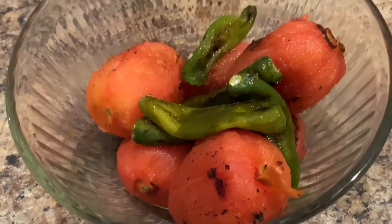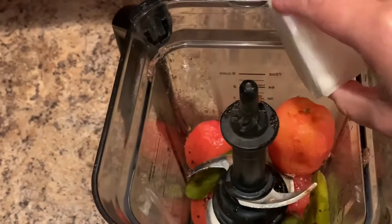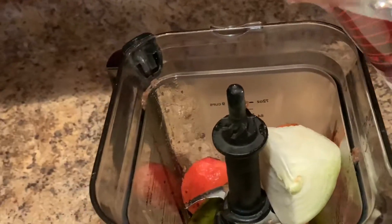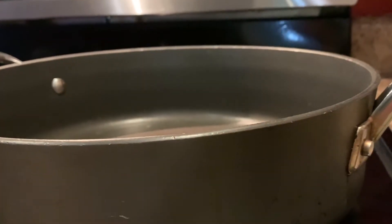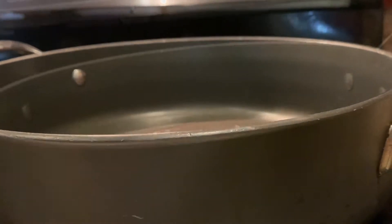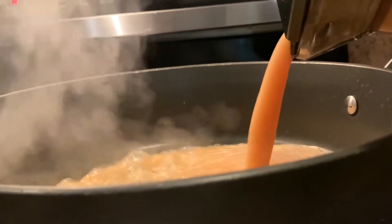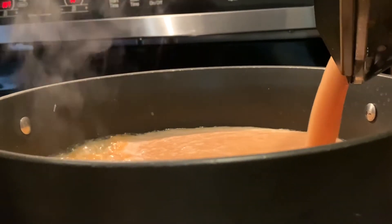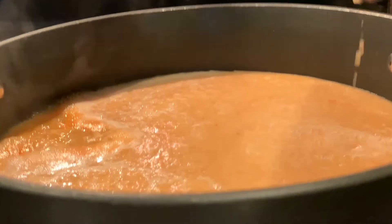Now that we're done peeling them we're going to make the sauce. I'm going to place the tomatoes and the serranos in the blender. We're going to add the remainder of the onion and two large garlic cloves, and we're also going to add two cups of water. Now we're going to blend it until it's nice and smooth. In a large skillet I'm going to add about a tablespoon of vegetable oil, then I'm going to pour in the sauce. Then I'm going to add a cup and a half of water to the blender, shake it around to get the remainder of the sauce, then add it into the skillet.